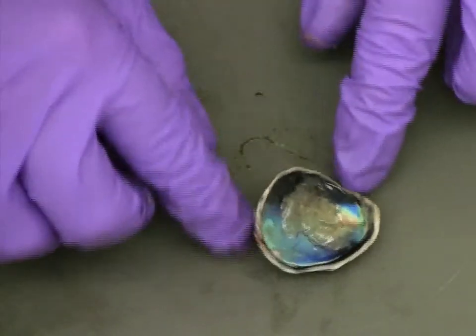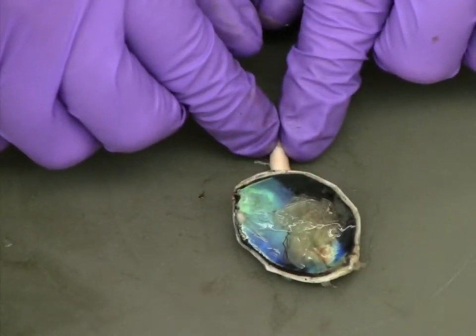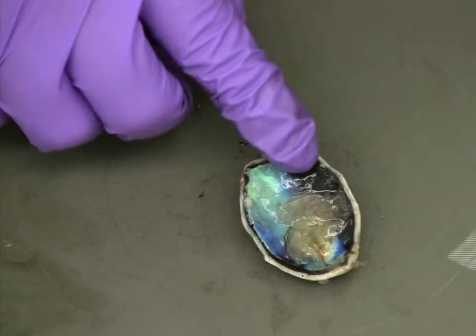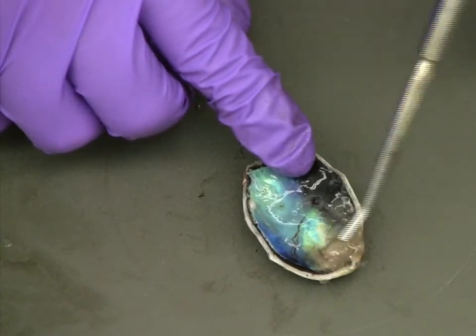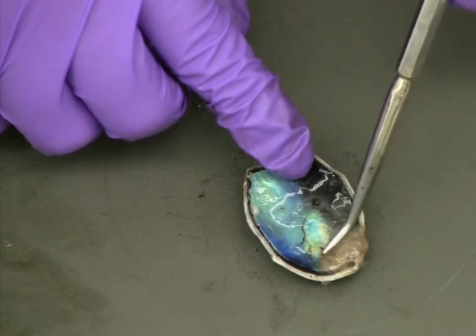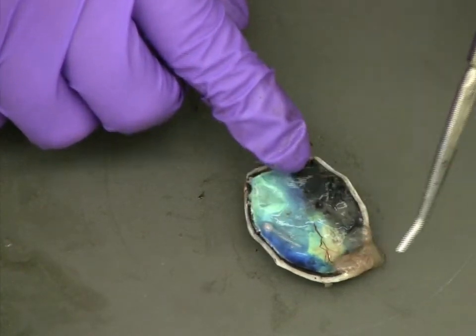Looking at the back half of the eye that was set aside earlier, we can now get a closer look at the retina. In a fresh cow eye, the retina can be extremely fragile and can shift during the dissection. Some of the retinal tissue on this eye has lost its original form, but the original blood vessel structure is still clearly visible.